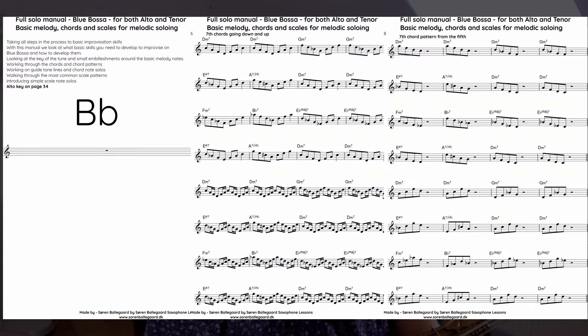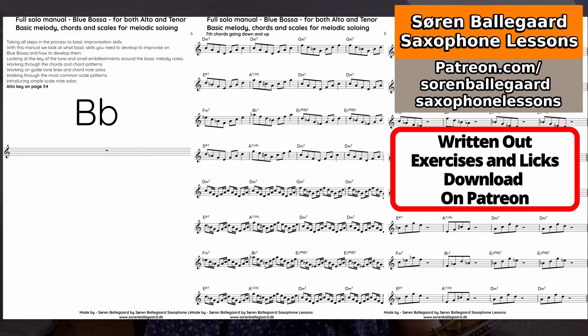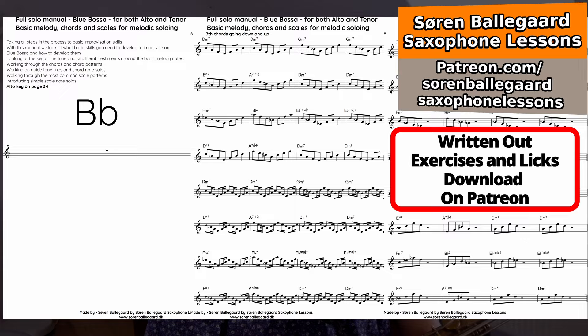I want to give you a heads up. All this material I'm talking about is written out extensively in the Blue Bossa solo manual, and this solo manual is on Patreon. The download link is in the description.